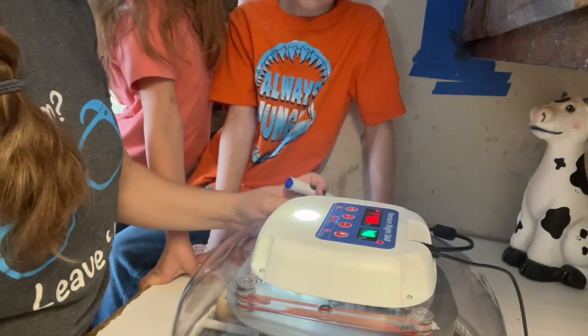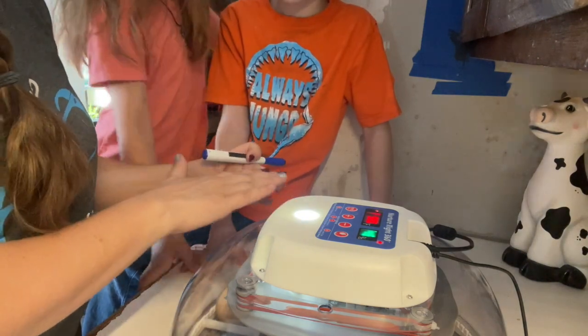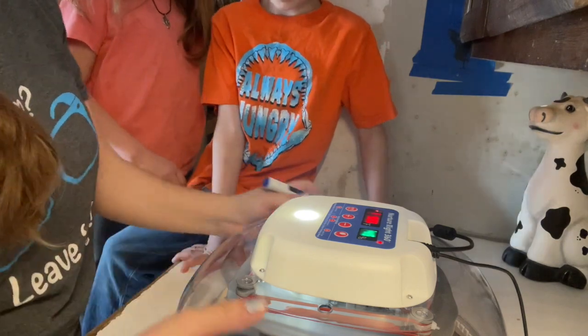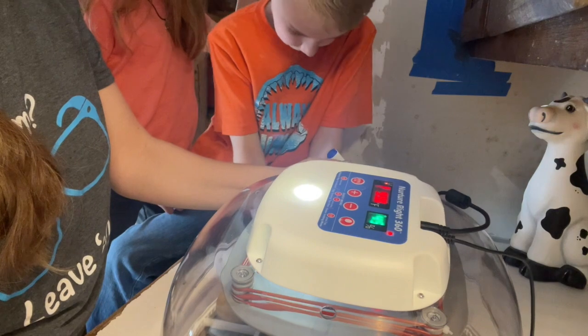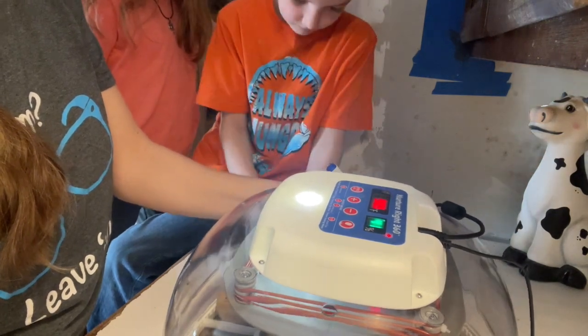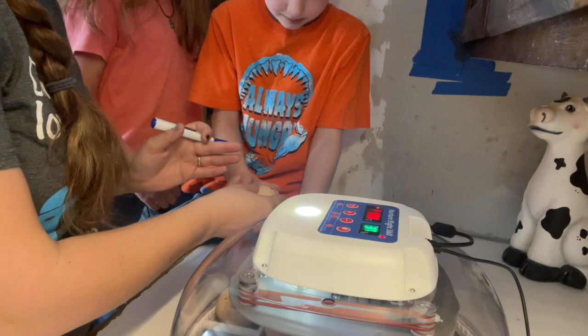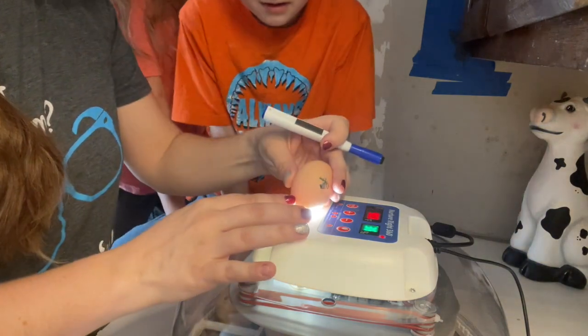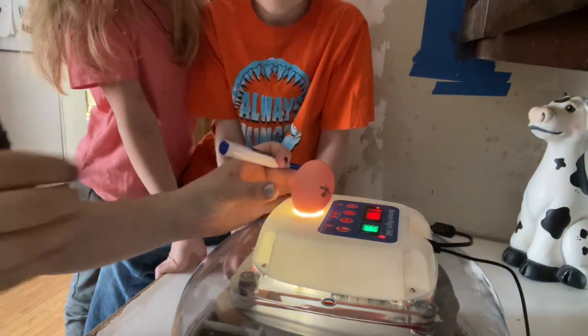I'm gonna lift this up, and I want you to reach inside and carefully grab one egg and keep it the same direction that it's already laying. Okay, so grab one. What we're gonna do, we're gonna go like this. We're gonna turn this light off right here.